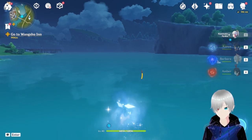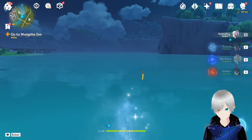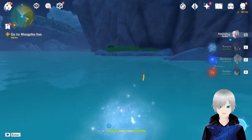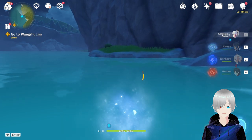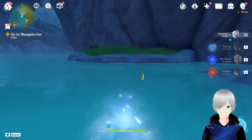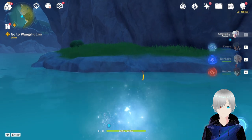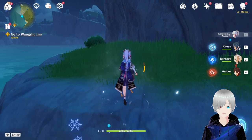No matter how far it is, you can just go with Ayaka's sprinting this way. I believe it's much better than using Kaeya for ice bridging or whoever you use for ice bridging. Using Ayaka or Mona with this kind of sprint and pressing W repeatedly without consuming stamina, you can travel high distances even on the water.